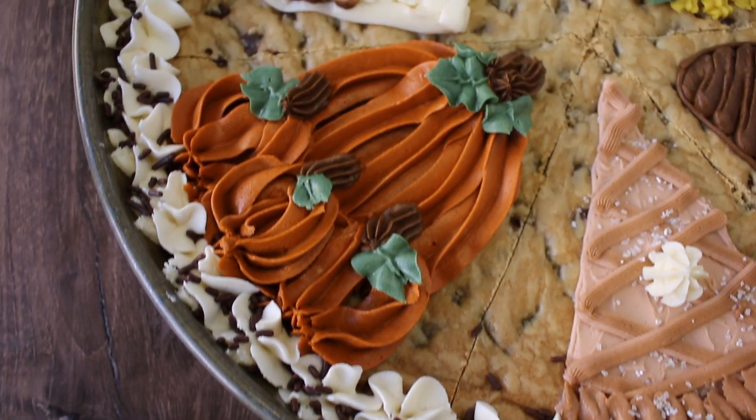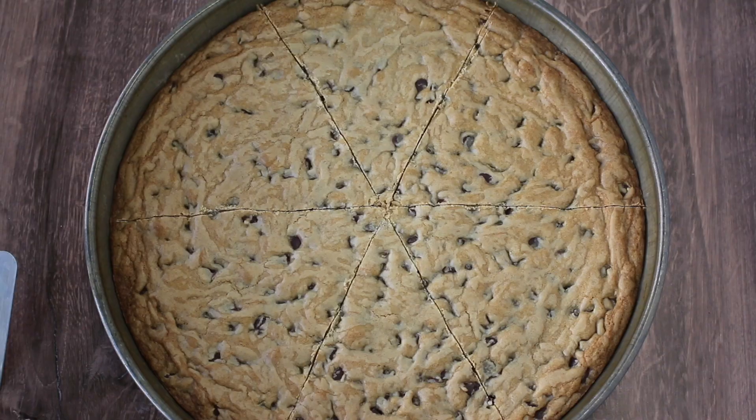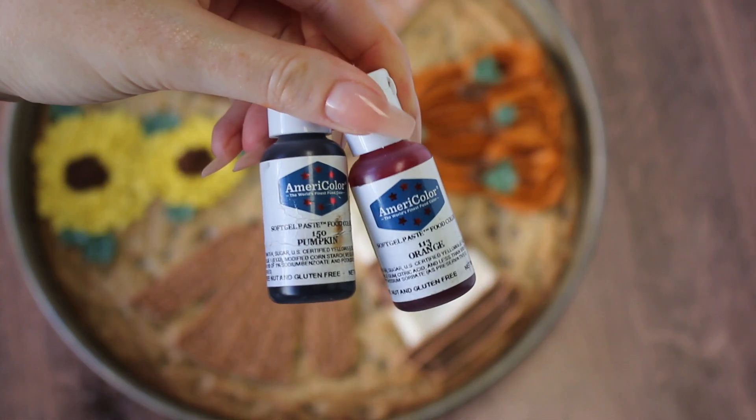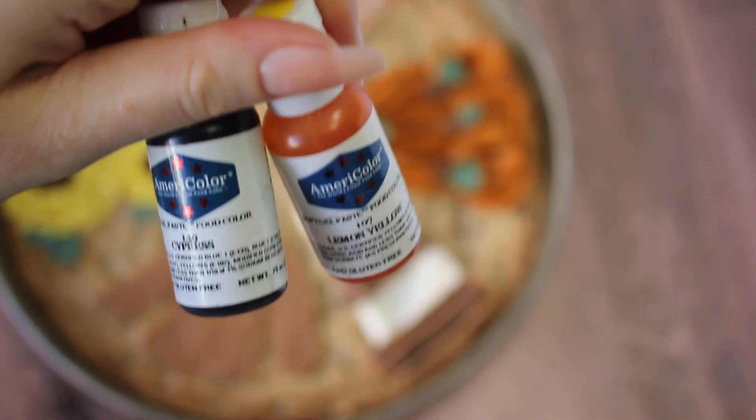Hey everyone, it's Alyssa from Alyssa's Bake Shop and today I'm going to show you how to make a fall themed cookie cake. This is a 13 inch round pan and this is a chocolate chip chewy cookie cake — it's one of my absolute favorites. I'm also going to be using American buttercream and we're going to dye it different colors with Americolor.